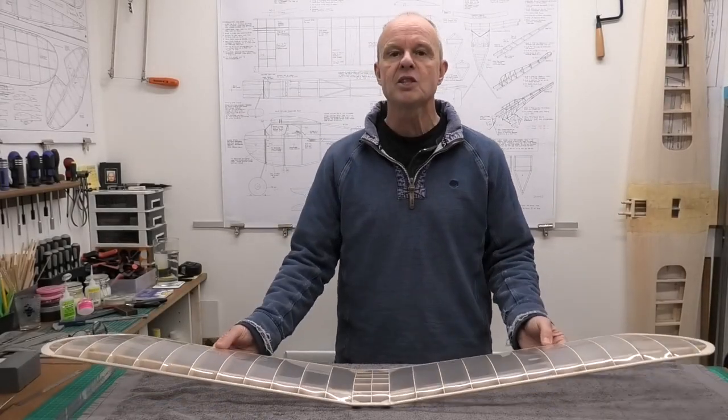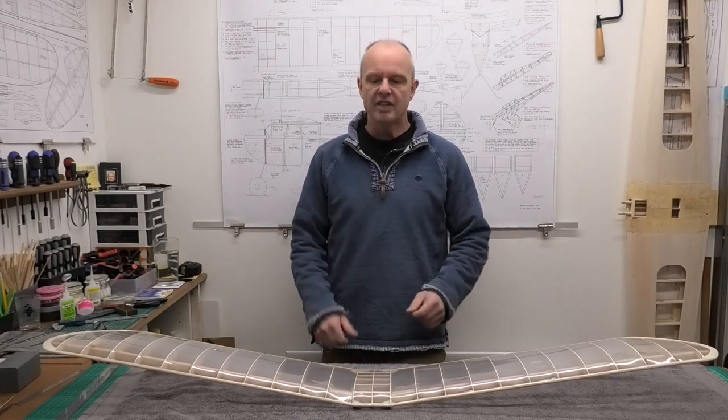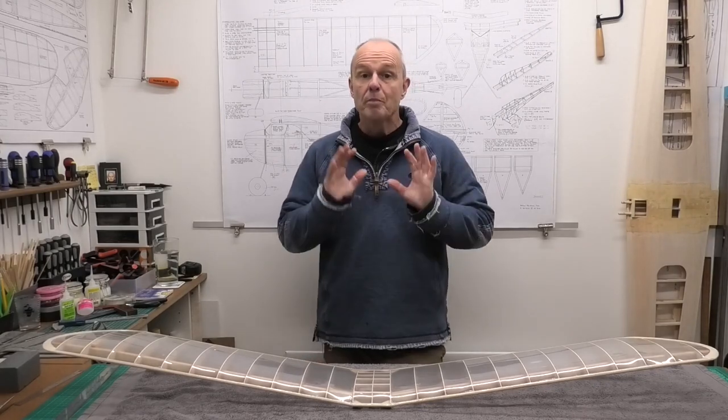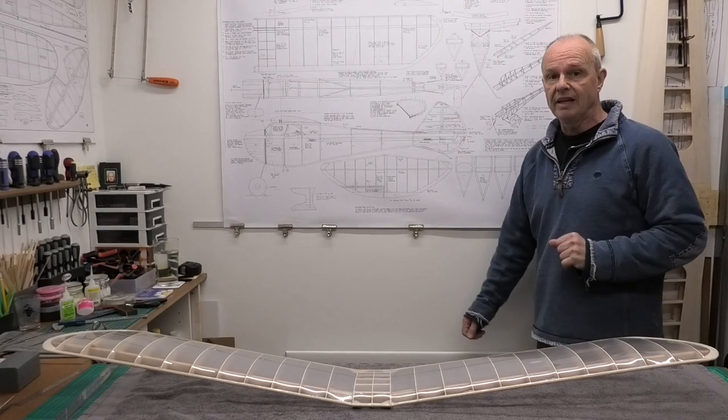Hi there, welcome to this build of a 49 inch wingspan Diamond Demon, a lovely vintage model from the late 1930s. We're building this from a great set of plans from Ben Buckle in the UK.